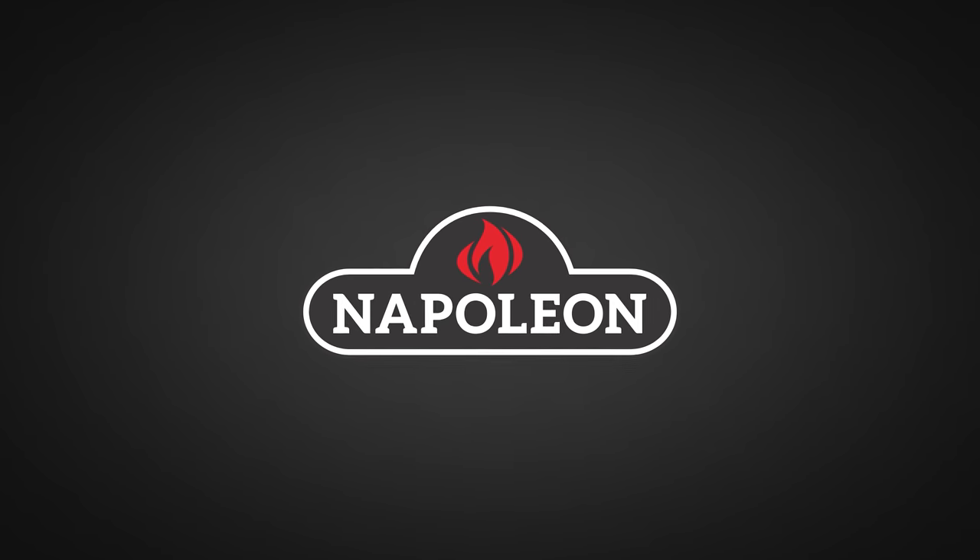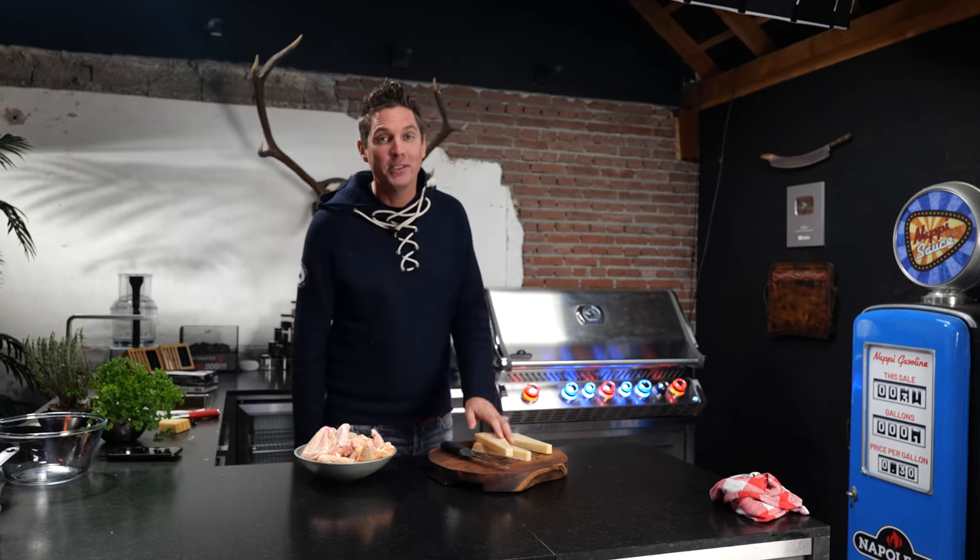A big thanks to Napoleon Grills for sponsoring this episode. I'm PitmasterX and today I'm going to use Parmesan cheese to make the most delicious chicken wings you've ever had. Of course you're going to need the written recipe and it's on pitmasterx.com, so go check that out after the video.